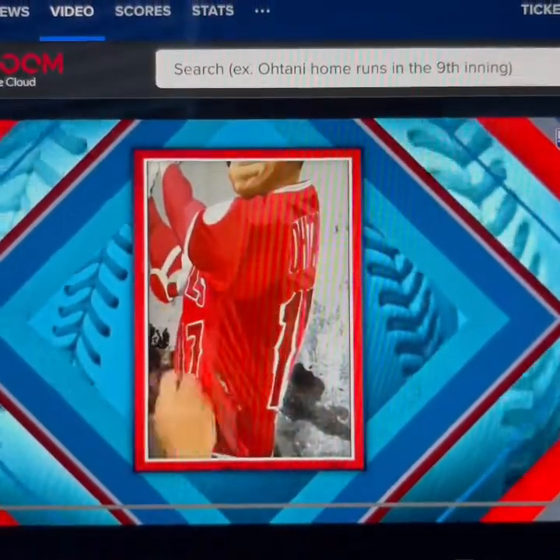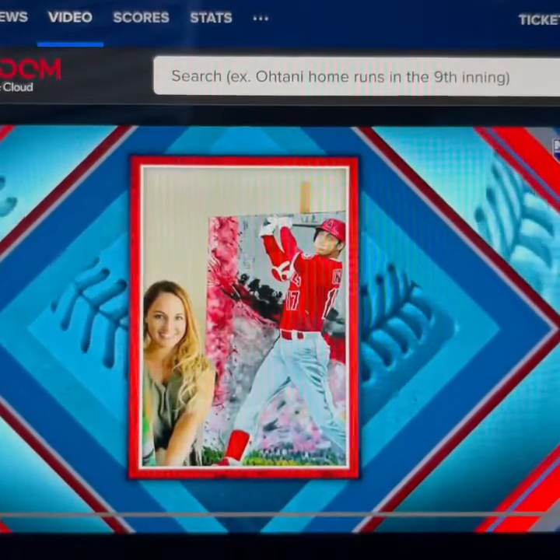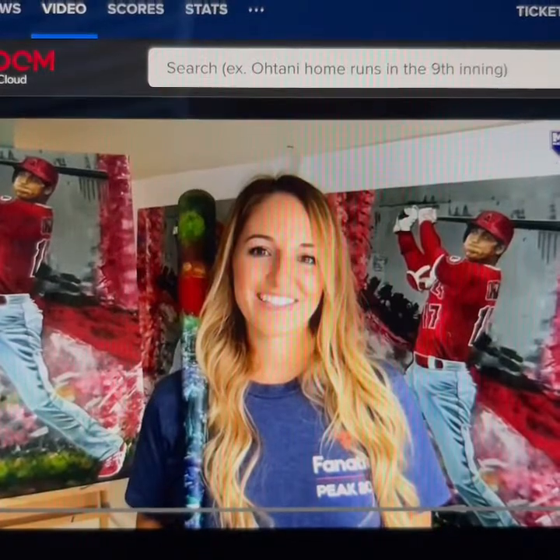This is obviously sped up — we're really speeding things up because this was a painstaking process that Courtney created: a series of Shohei Ohtani portraits using baseballs and bats. That is absolutely lovely, and Courtney joins us on the program to talk about it.